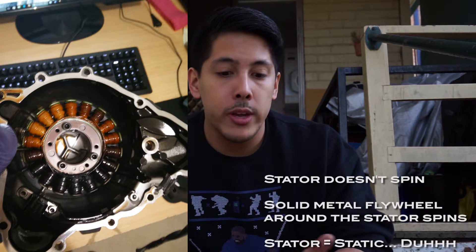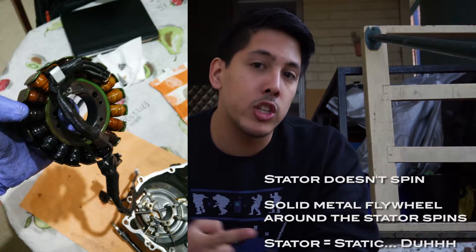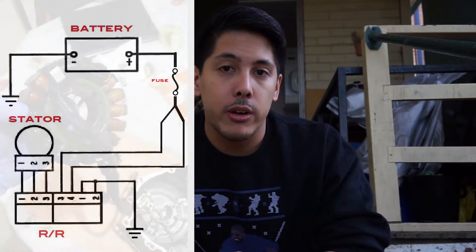The stator works on a principle called induction. It has all these coils or cores, which are magnets wrapped in conductive wire. When this is spinning, it creates magnetic fields which move electrons in these coils and sends charge up the wires into the regulator rectifier.